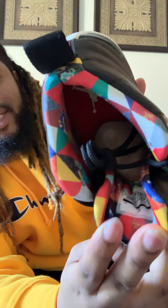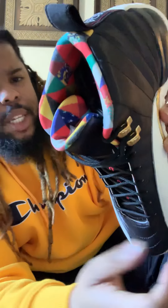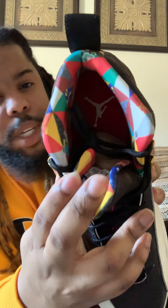In the lining — look what you got. On the inner lining, you got this really nice, flamboyant, just beautiful, colorful arrangement of colors. Man, it looks great. I love the inside. Down in the bottom, you got the red Jumpman — you got the red insert with the white Jumpman. And it's looking dope.